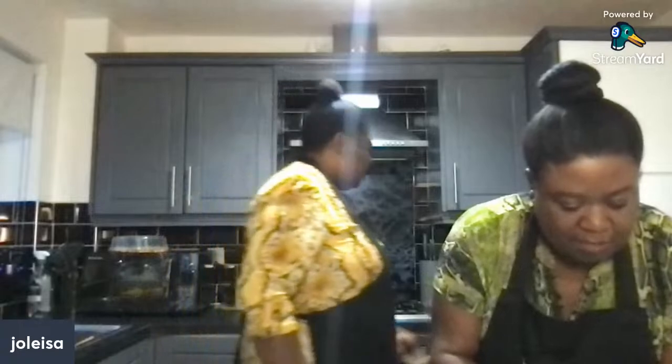Hey, welcome to live cooking session Wednesday! Today we're making Jamaican spiced bun. We'll wait for you to make your way through and into the kitchen. In the meantime, I want to cut up some cherries because it ain't an authentic Jamaican Easter bun if you don't have some cherries on the top. Welcome, thank you so much for joining us for this live Easter bun making session.